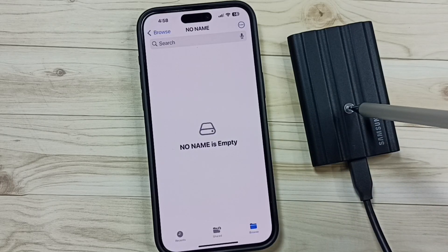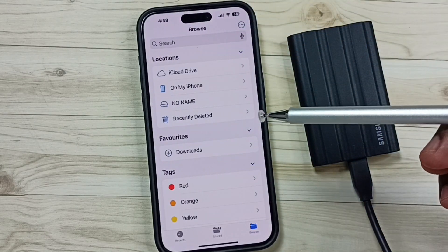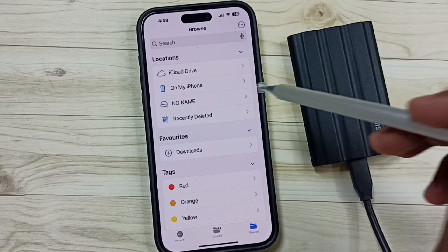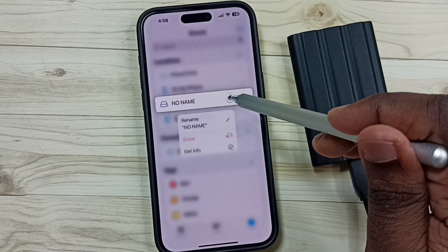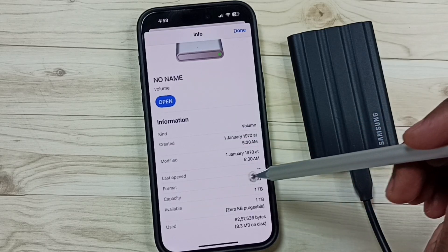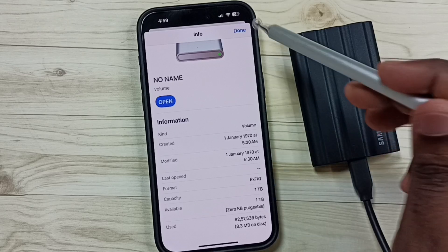Right now this SSD storage is empty. Let me check the file system format of this SSD storage. Tap and hold on this name, then tap on Get Info. Go down — here you can see the file system format: exFAT. Total capacity 1TB, available 1TB.